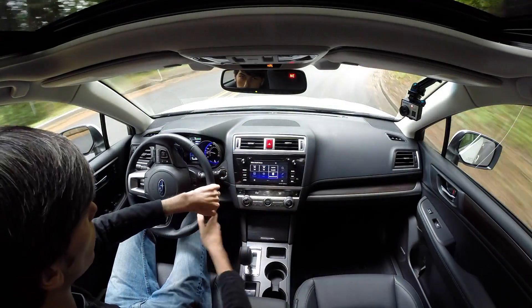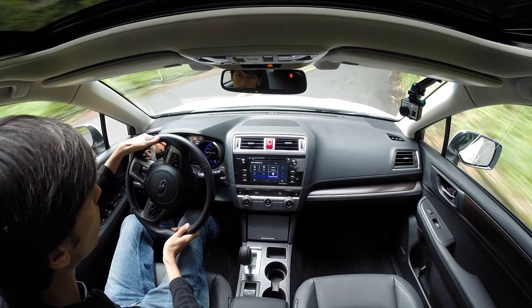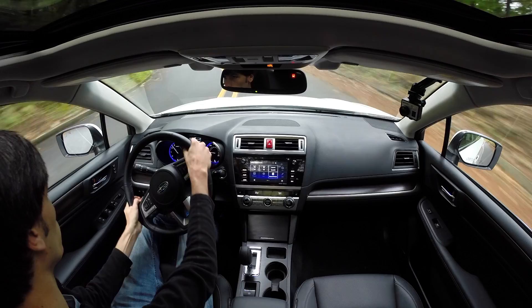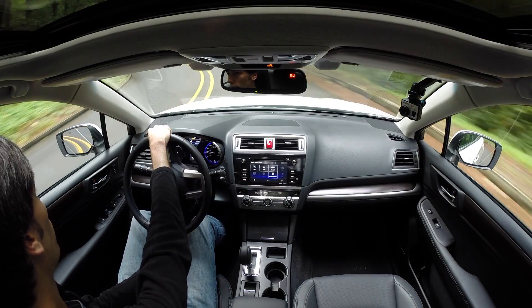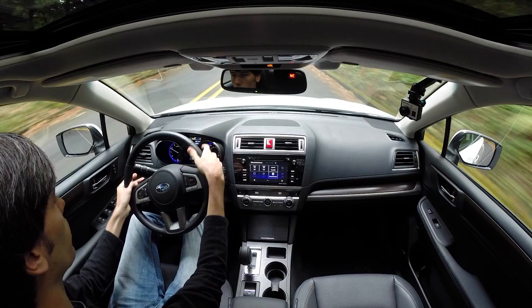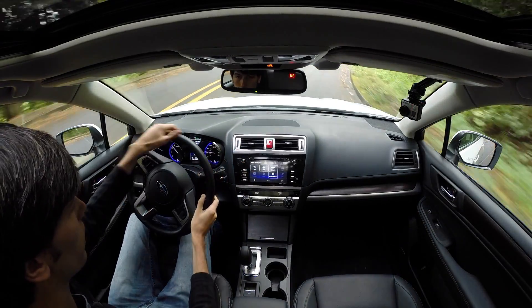It also features a manual shifting mode. I'm in fourth — I'll downshift to second. The paddle shifters move with the steering wheel, which is nice — they're connected to it. This is definitely more responsive than the automatic paddle shifters I've used. It actually does change when you click on it — you feel something happening the instant you click on it, especially with the downshifts.